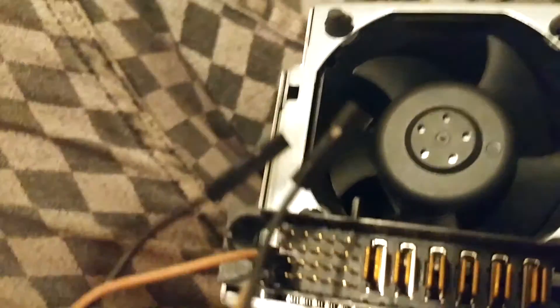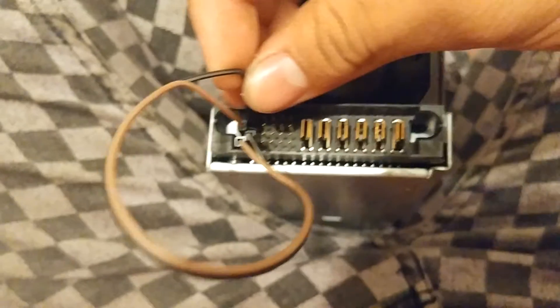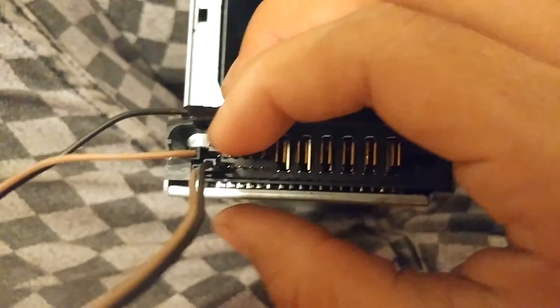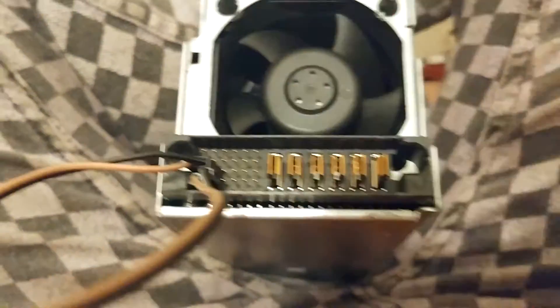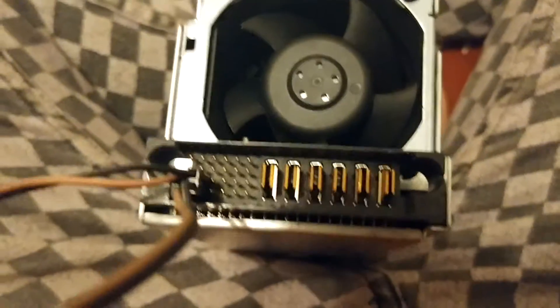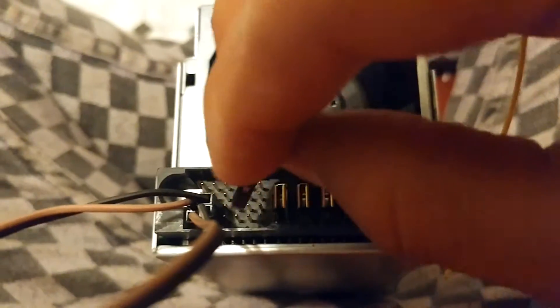That top pin is the power-on pin. Then you have this black one — this is to control the fan speed. Connect that as well.